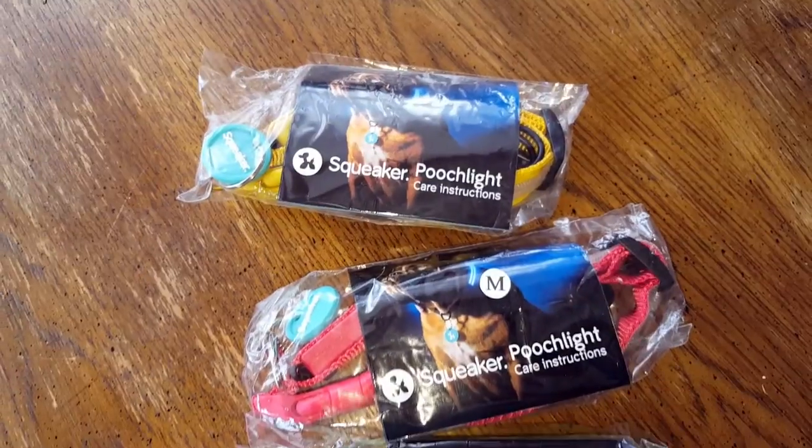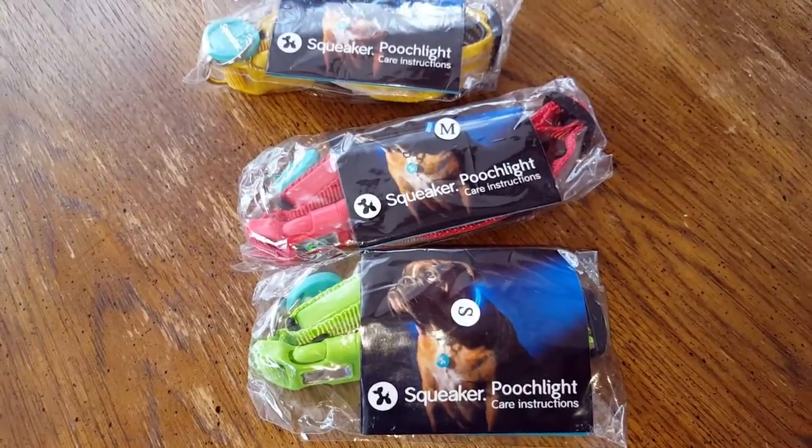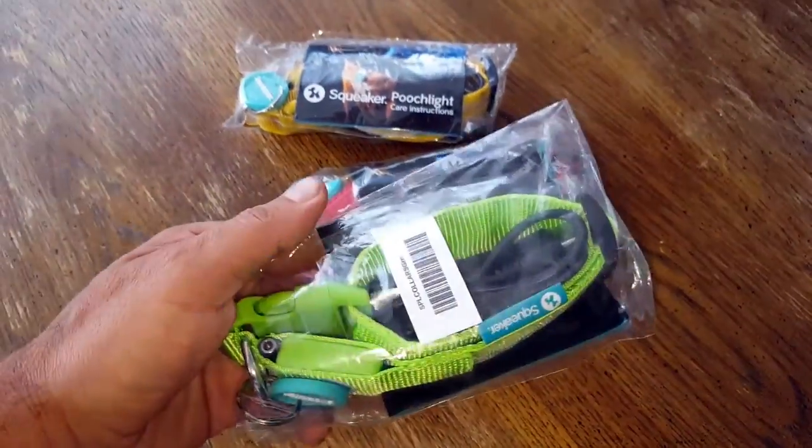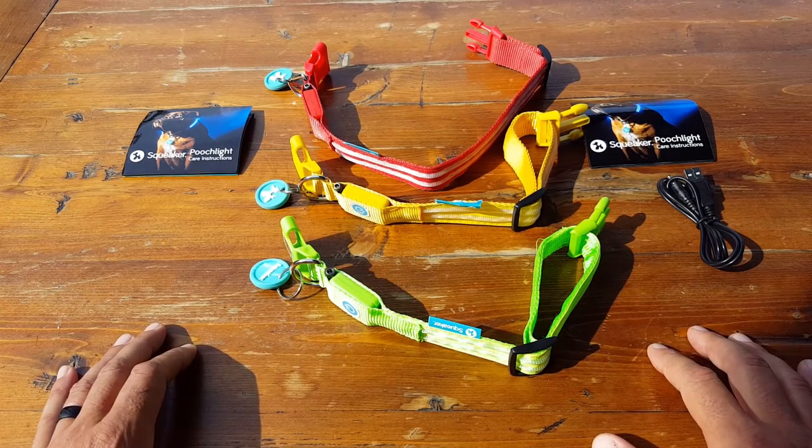So I went ahead and contacted Squeaker because I found them to have, at least on paper, the best specs out there. They agreed to send me three different collars for my three different dogs and I went ahead and pretty much thoroughly reviewed them, and I want to go ahead and share that information with you now.